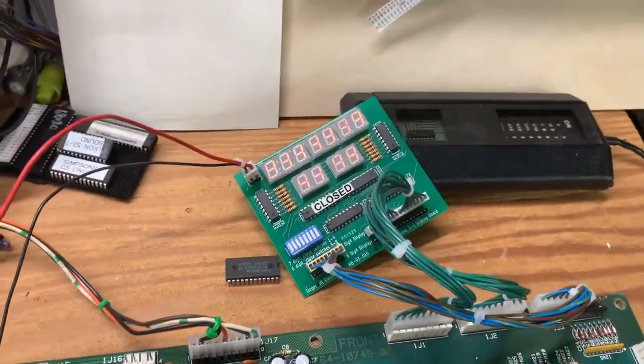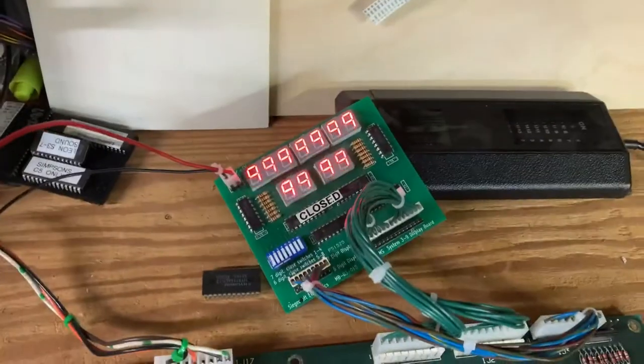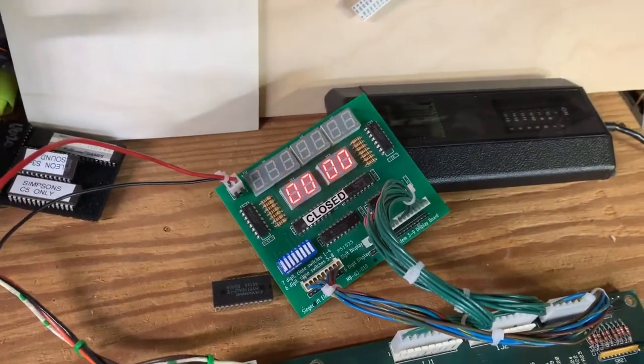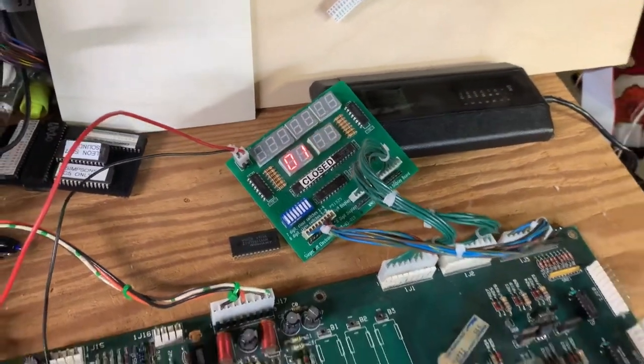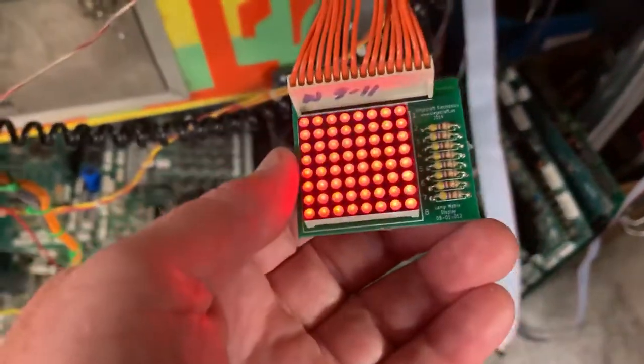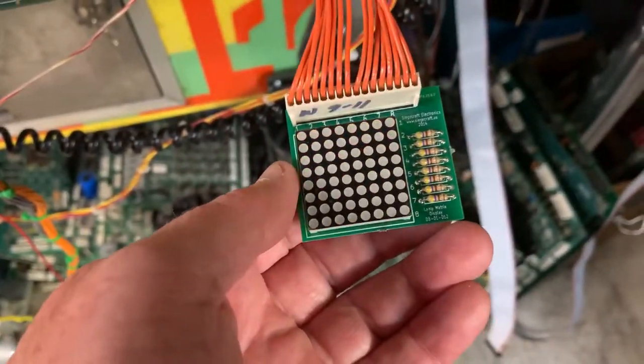Moving into testing: the display test shows the board is operating normally. The sound test is skipped as no sound card is connected. The lamp matrix test shows all lamps functioning properly on the Siegecraft testing device.